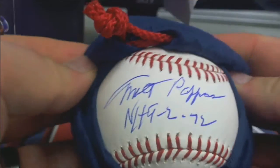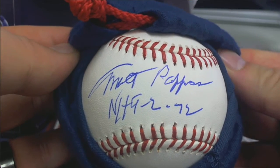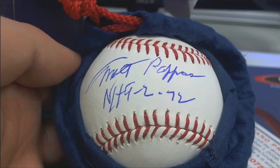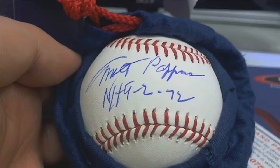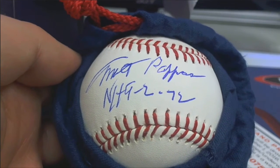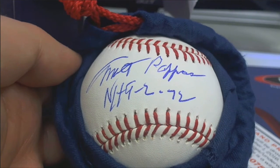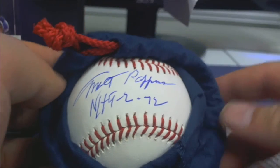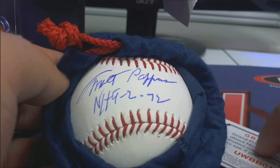That one's easy to figure out. That one is too easy to figure out, man. That's awesome, by the way. It is absolutely awesome. That is nice. And that is Milt Pappas right there for Doug T. No-hitter.